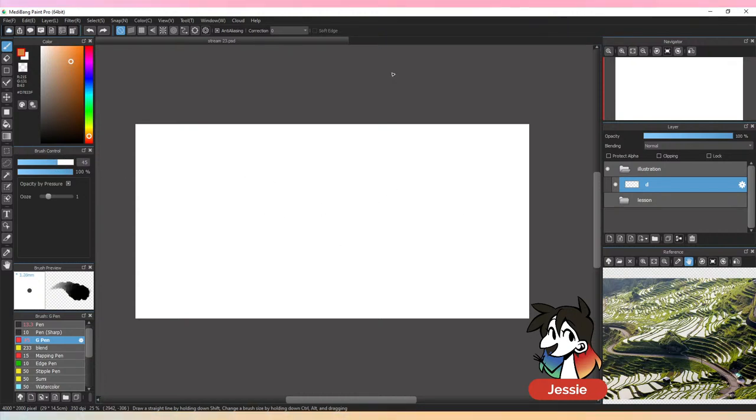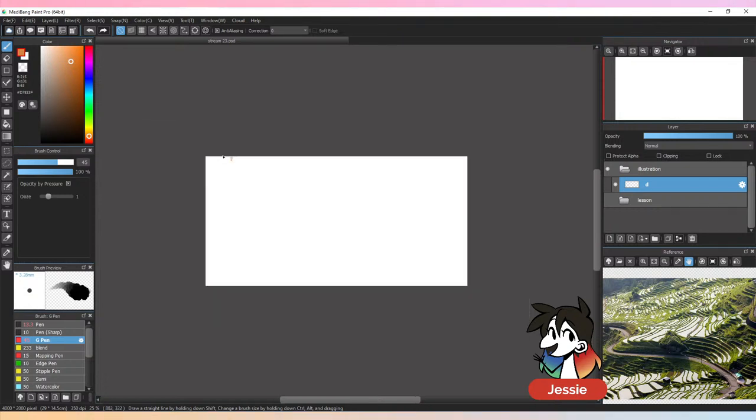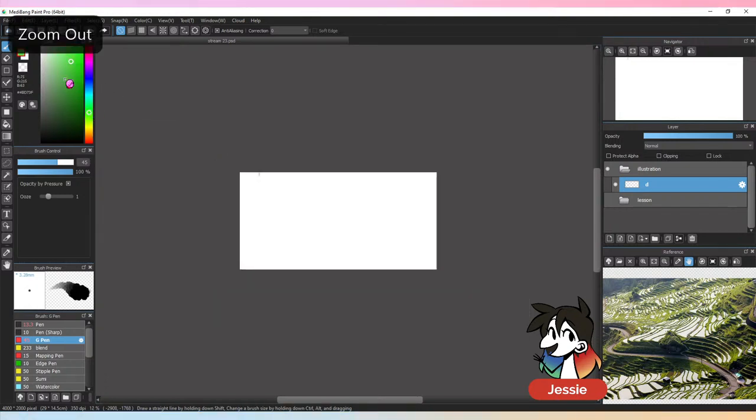I'm not going to draw any perspective lines for this one, mostly because I don't think it needs it. I'm just going to kind of block out how I want everything to look.